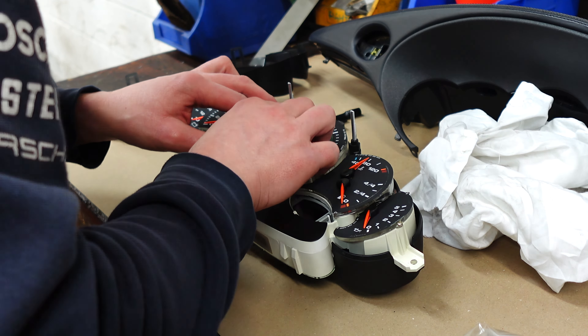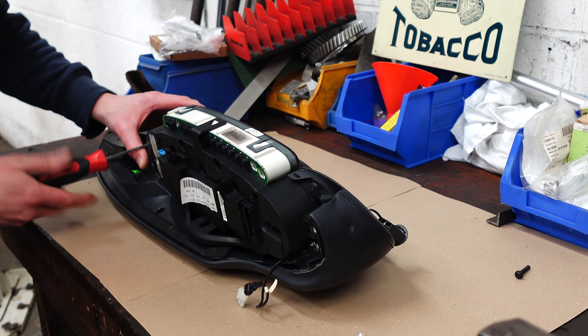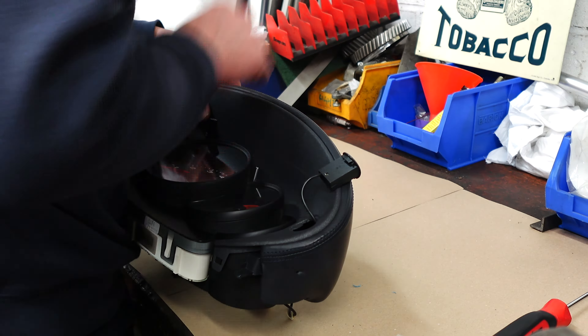Joe then began piecing the whole thing back together — rehoming the binnacle in its frame, the frame in the leather case, and the whole thing back in the 911's dash. Lovely jubbly.